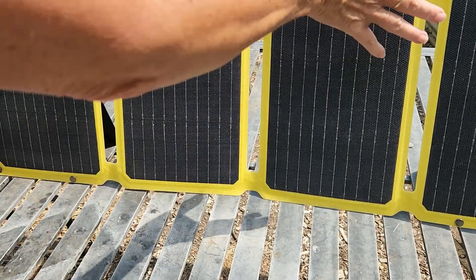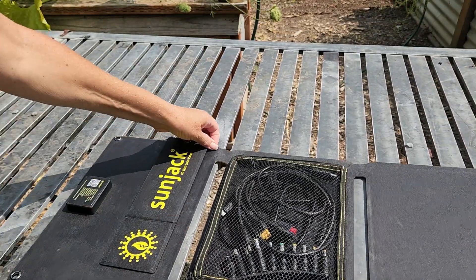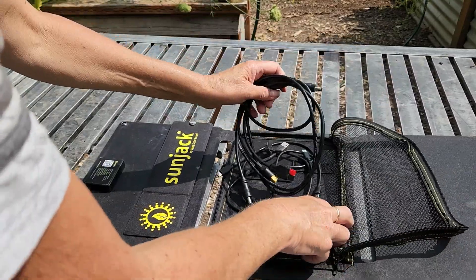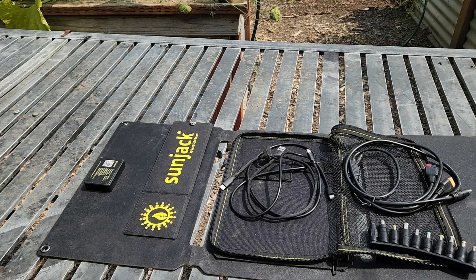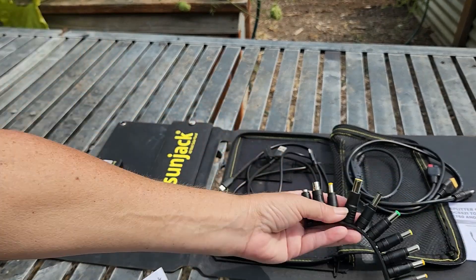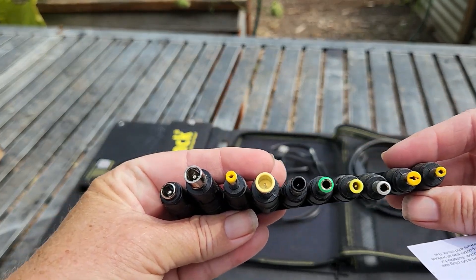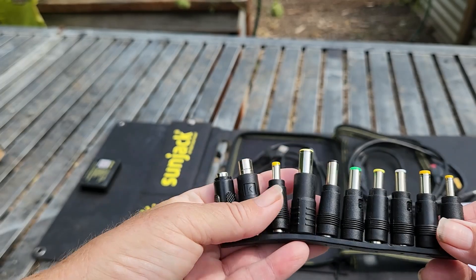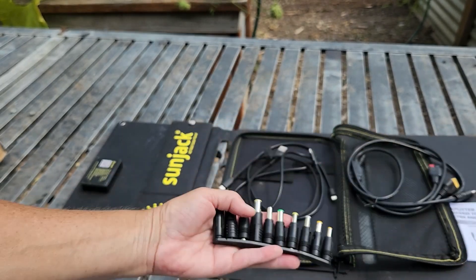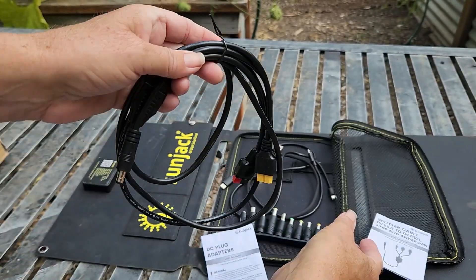Now let's look at the back garage. Opening it up, we've got DC plug adapters — all different types. I can't think of one I'd need that isn't already here.